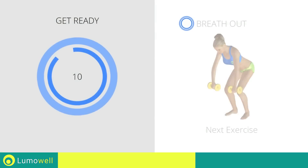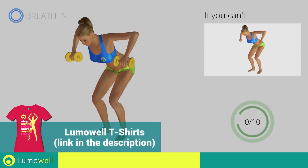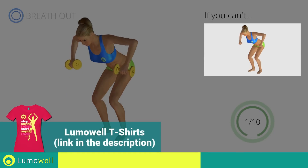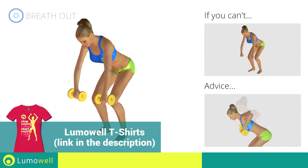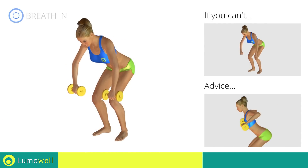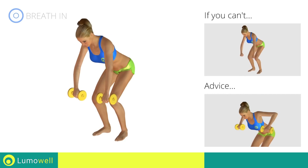Stop. Next Exercise: Dumbbells Wide Rows. If you can't do it, try using lighter weights or no weights at all. Don't curve your back during this exercise. Keep your abs and glutes constantly tight. Don't lift your shoulders when bringing up the arms; keep them constantly down and relaxed.